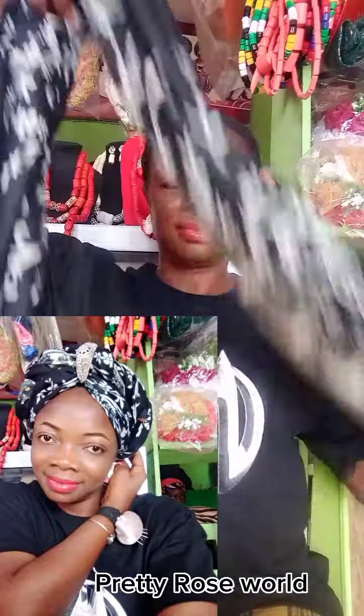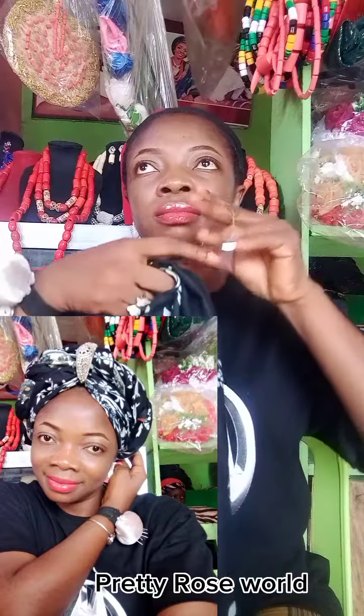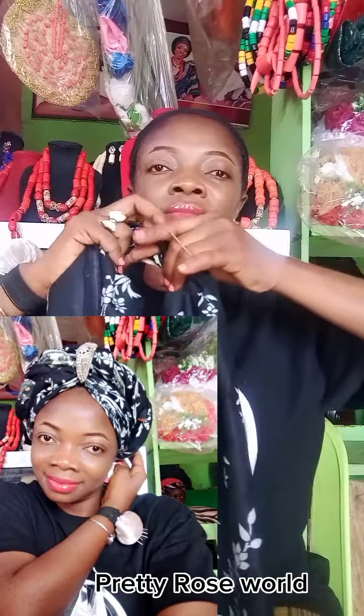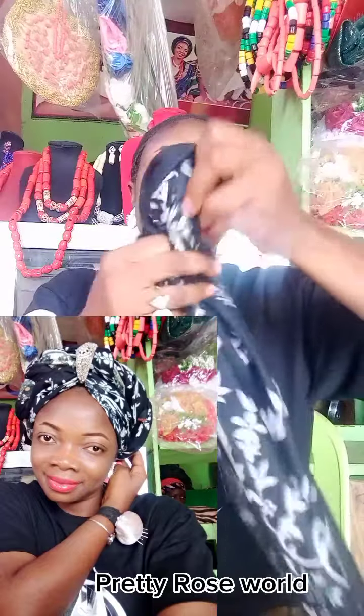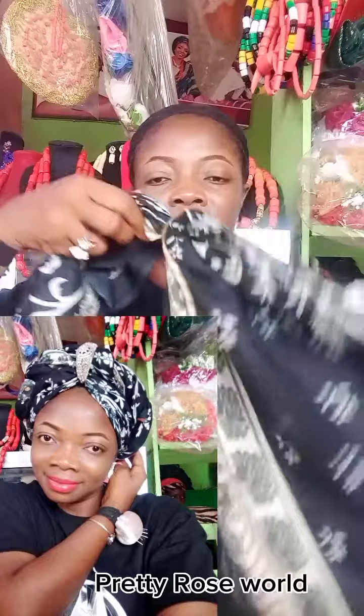Hello guys, welcome back to my space — this is your girl Pretty Rosewood. Today let's do this quick gele style. Focus your eyes on what I'm doing: I'm using an elastic rubber band to hold it at the middle.